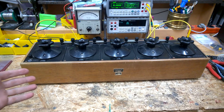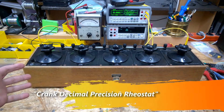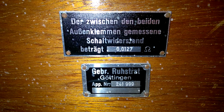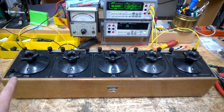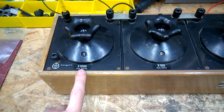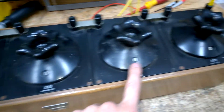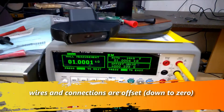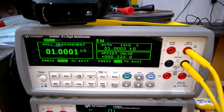Hi guys, here is this large scientific decade resistor from the German manufacturer Hustrad. There's only one step — the 10,000 ohms step — activated; all other steps are at zero. I'm going into my Agilent five-and-a-half digit multimeter and it shows exactly one kilohm.